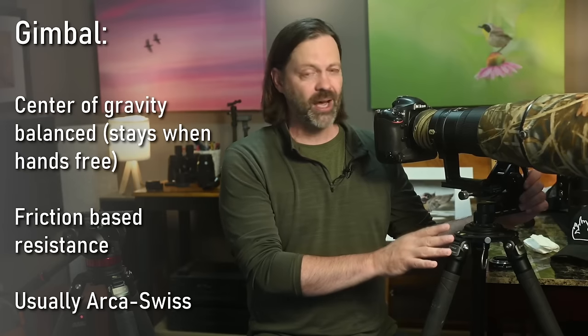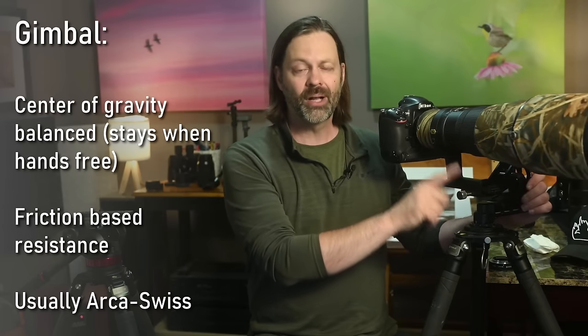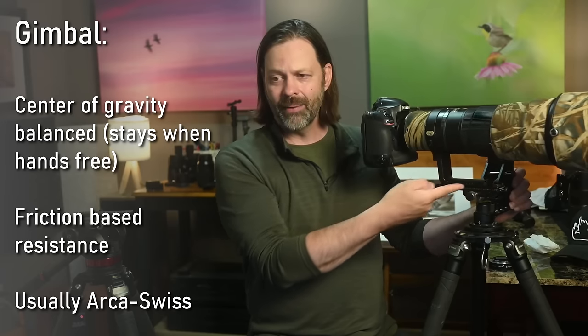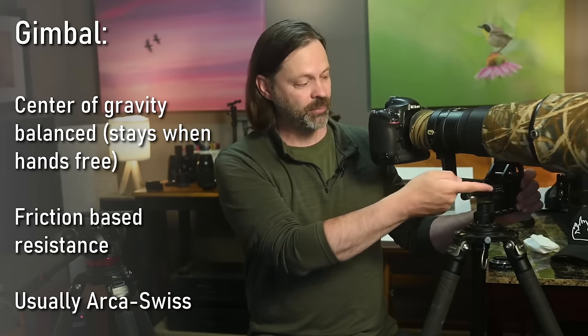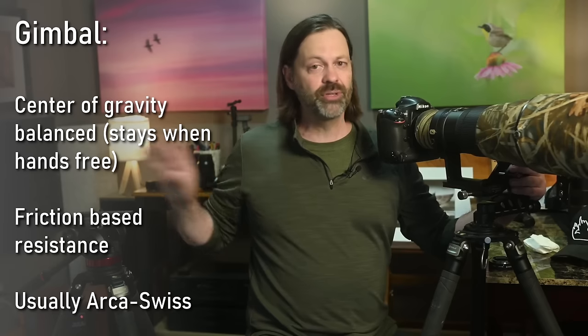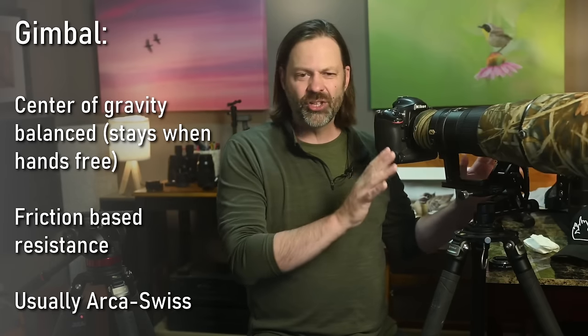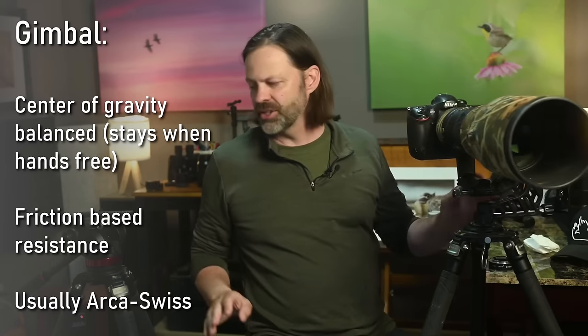Because gimbals are designed more for photography, you'll find they usually have an ARCA plate and ARCA clamp system. At the bottom of this one, I've got an ARCA Swiss plate mounted to the ProMedia Gear's ARCA clamp. That is different from most — though not all — fluid heads.